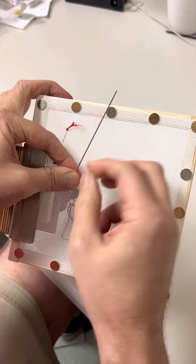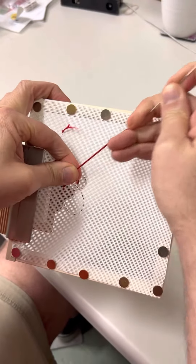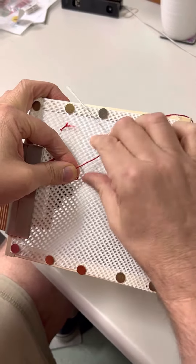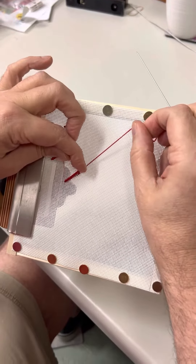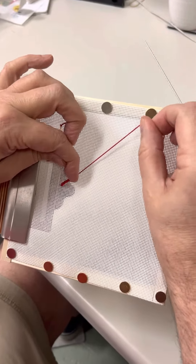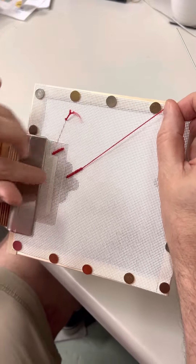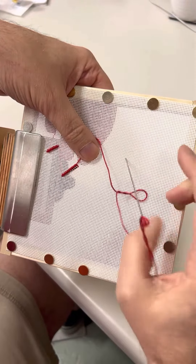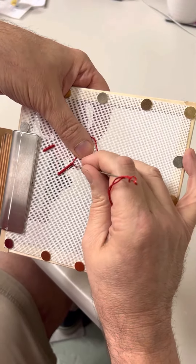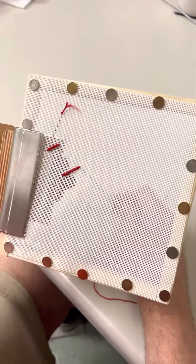Then, holding the wraps tightly, I'm going to pull the bullion needle through, kind of parallel to the canvas and straight out. Then, as you slide the wraps down, pull on the thread, and now you've got your wraps all over your area, which will be your straw. You would still want to take your needle and go back down in B, and pull it down. And there you have your bullion knot.